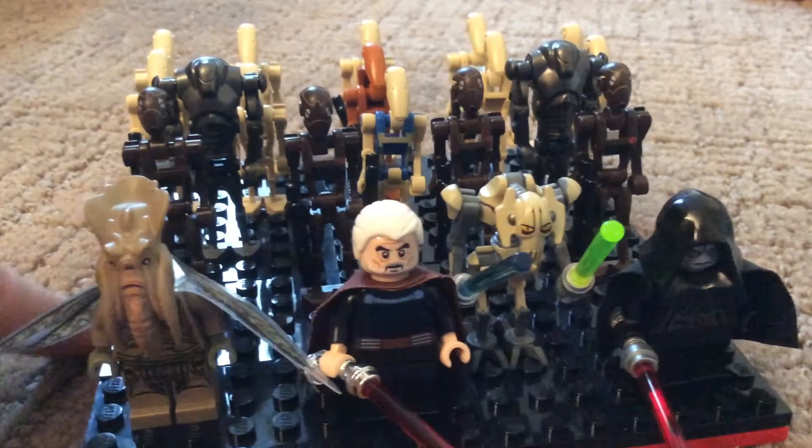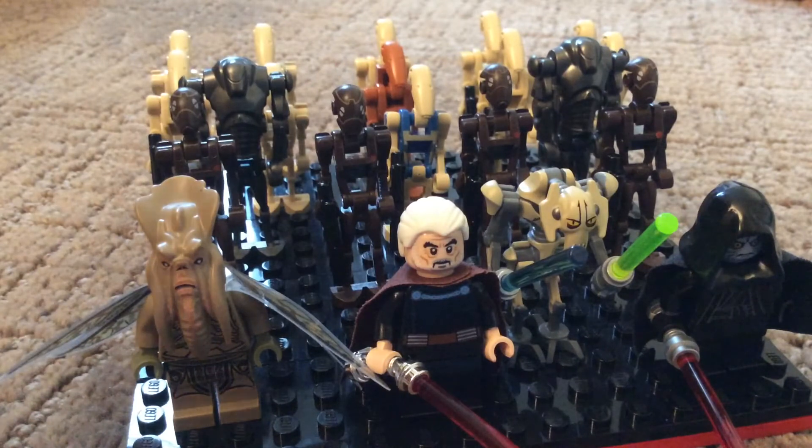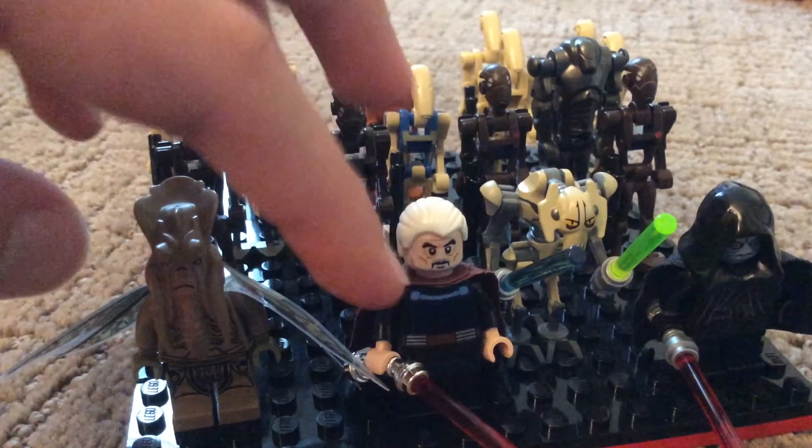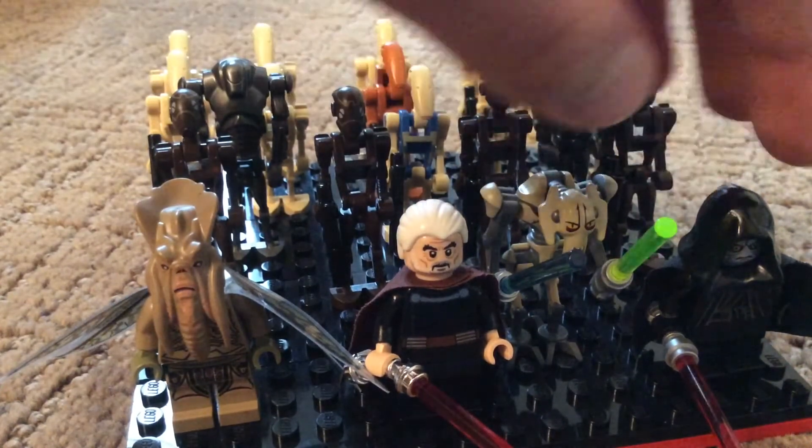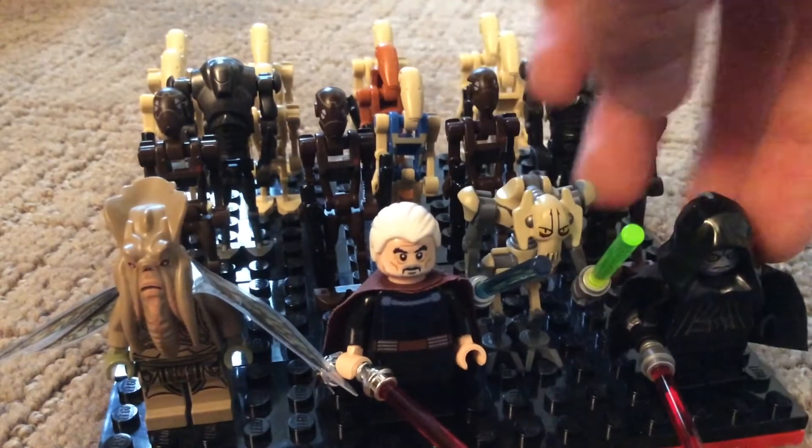In the front row here, from left to right, we've got Poggle, then Count Dooku, then General Grievous, and then Darth Sidious.